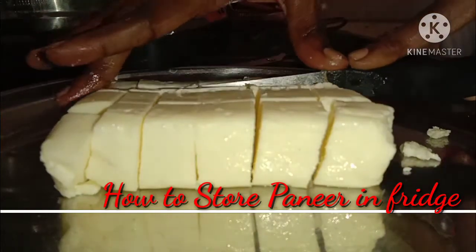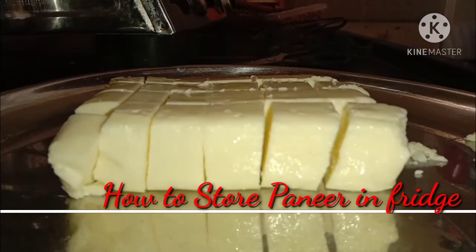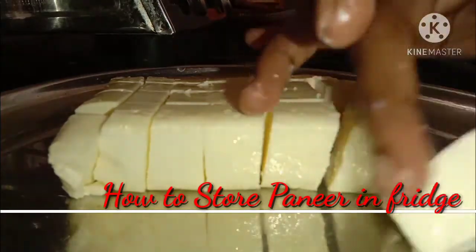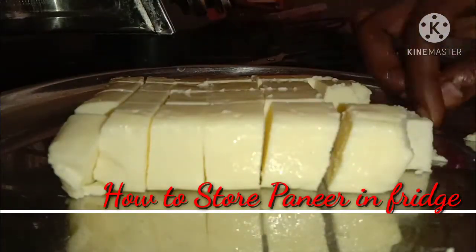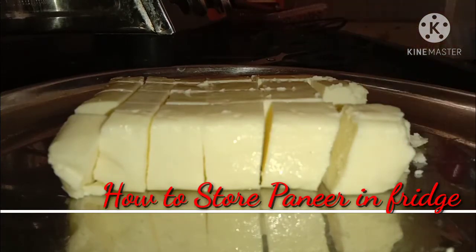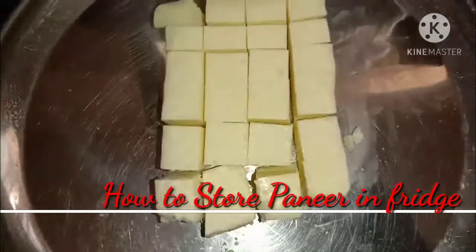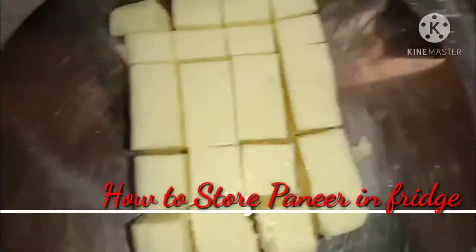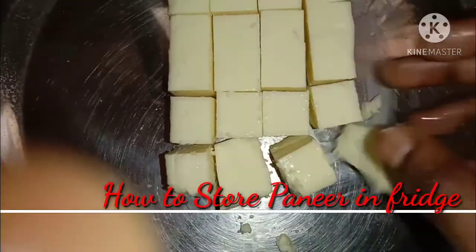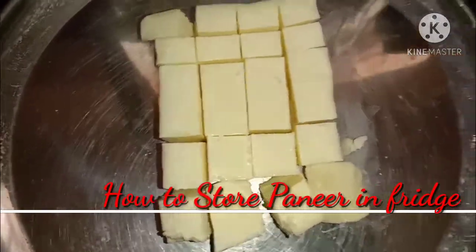We will use the paneer from the fridge. You can cut the paneer — it's a full cube and you can cut the block at the back. You can cut the block in halves, or you can cut it at the back. If you want to cut the cubes, you will need to cut the cubes.